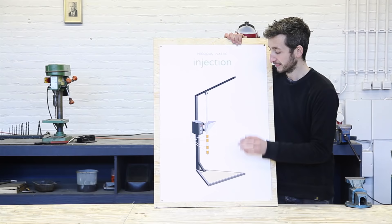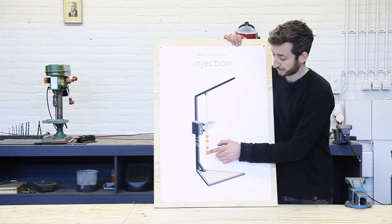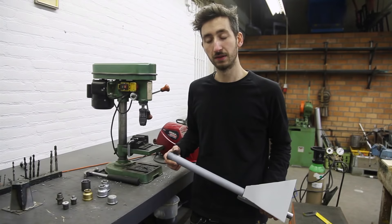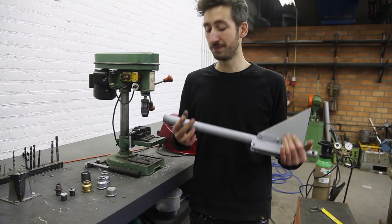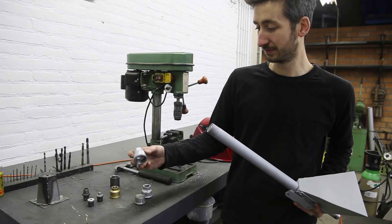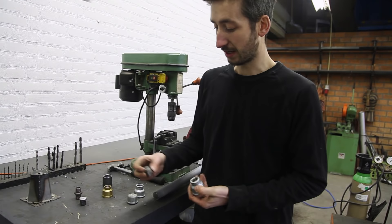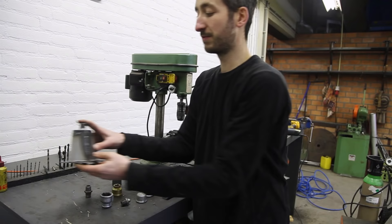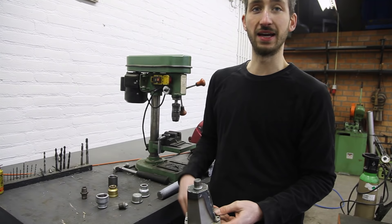We finished the hopper and the barrel and now we're going to focus on the nozzle. This is where the plastic gets injected into the mold, and luckily this is the easiest part of the machine. Since we're using the plumbing system, you can use all different kinds of elements that fit on here. We like to use this fitting in combination with this one — they fit together perfectly and don't leak. We customize this little part: make it flat, drill a hole, and weld it on top of a mold. In this way we can perfectly connect the nozzle to the mold without any leaks.